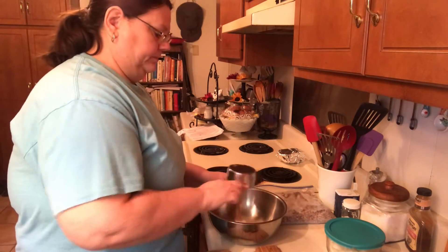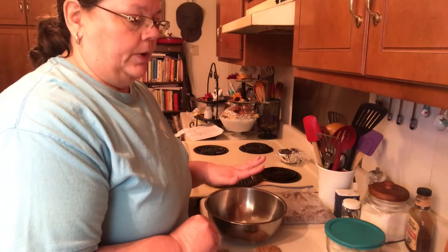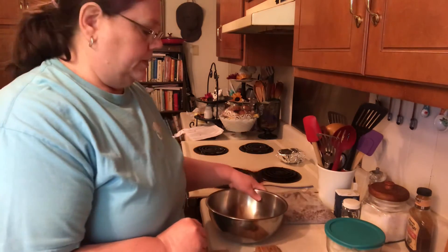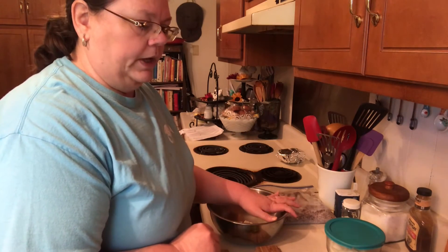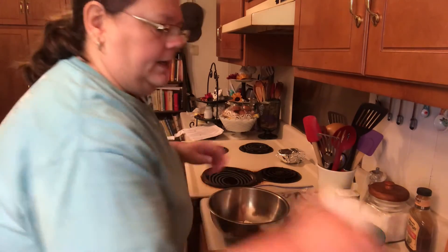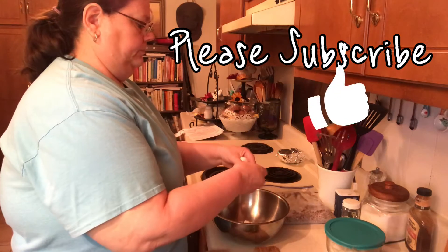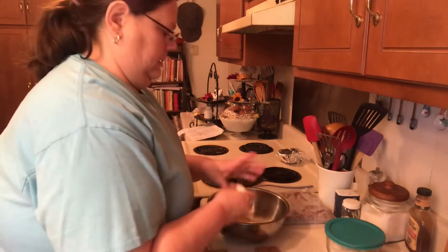We're going to start off with one cup of cornmeal. I'm using self-rising cornmeal, so I'm not using the salt and soda that the recipe calls for because it's already in this. I'm just using one cup of self-rising cornmeal and two eggs.